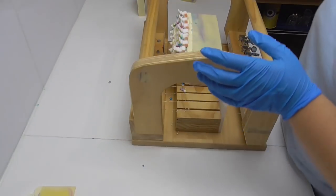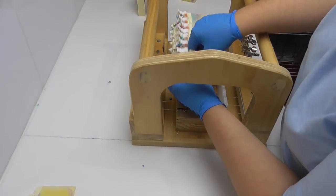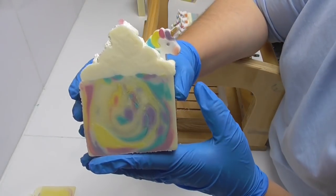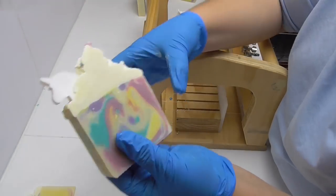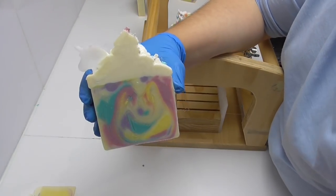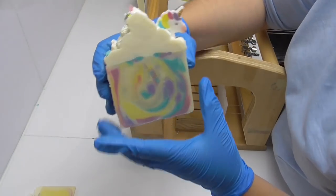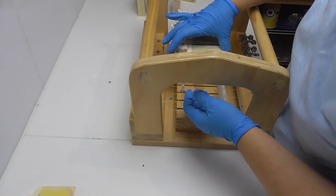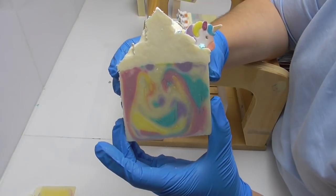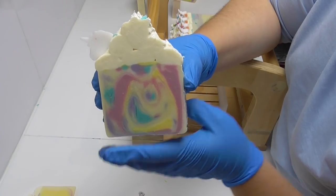It is so pretty and sparkly and glittery, and it really does smell well. Hopefully over the next four weeks that fragrance will really hold — and I'm pretty sure it's going to, given how strong it is right now. I hope you've enjoyed watching me make Unicorn Dreams. If you have, please leave a thumbs up and any comments below. If you haven't already, why not subscribe to the channel and hit the bell to be notified — I bring a soap making or bath and body video every week. Thank you very much for watching, and until next week, have a great one, bye bye!